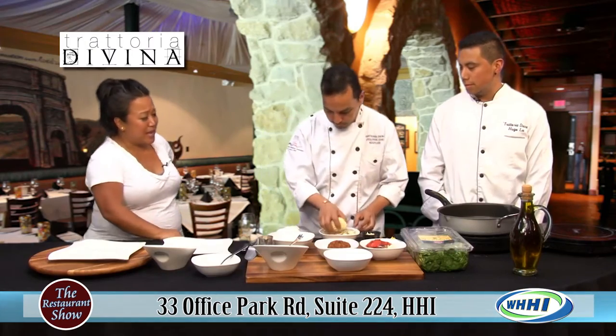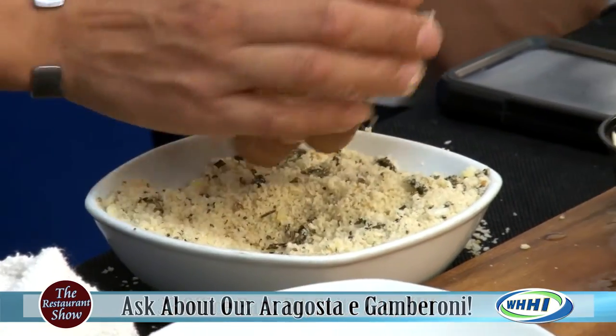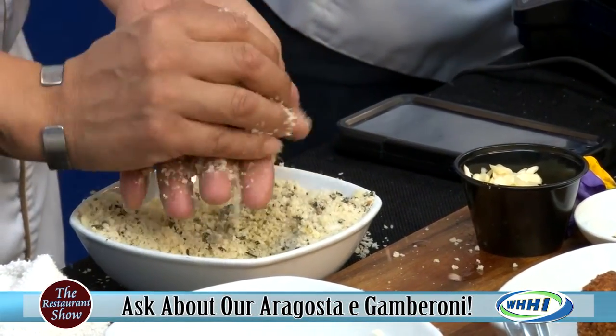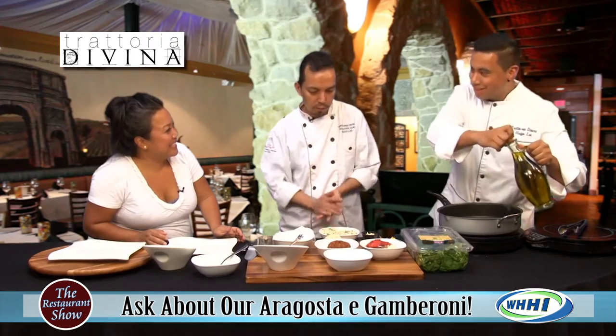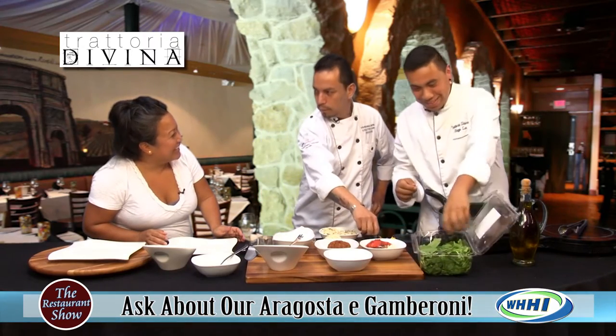Oh my gosh, that sounds absolutely beautiful. Now what are we doing now here? We're going to sauté some spinach — you can see he's putting a little olive oil in there. And now Giovanni, you're back from college. Yes I am. It's been a while since I've seen you. How was school? It was great, it's been a full year and I survived.